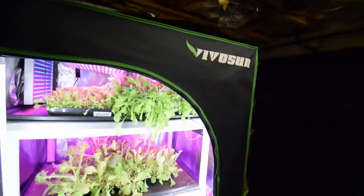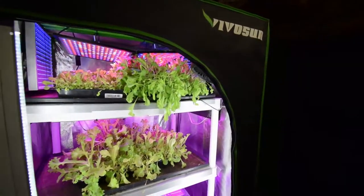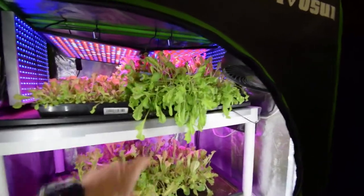Hey everybody, Brian from P&B Homesteading. I want to do the update for the mid-sized tent here behind me. As you may notice, there's hardly any lettuce left in here. We harvested that off and had it for Taco Tuesday this last week. Now we only have just the three trays.